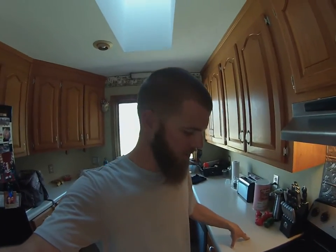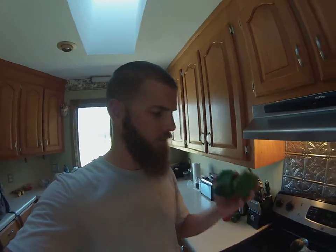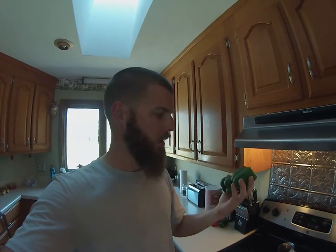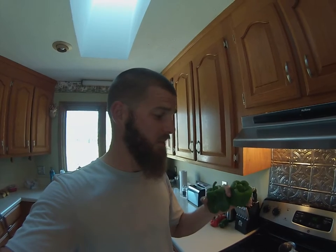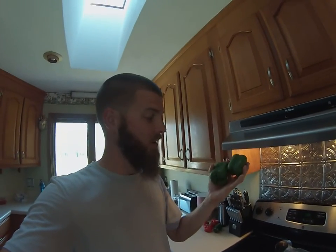Hey guys, Feeding Frenzy coming to you from inside my kitchen. I just wanted to show you guys the produce — particularly the peppers that we've grown. I cut these at least a week and a half ago, maybe even two weeks ago, and they're still good. We vacuum seal them in our bags and they keep for a while.